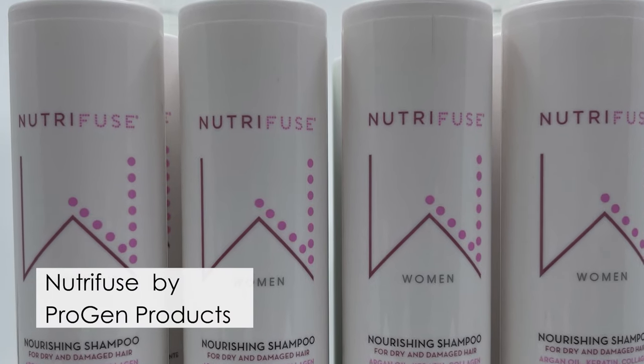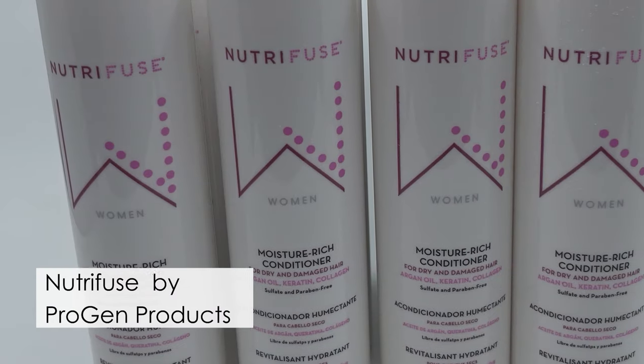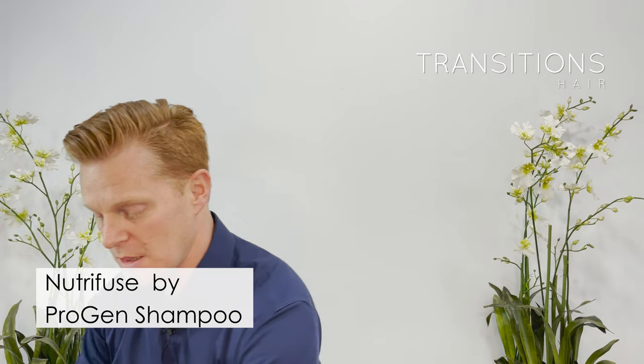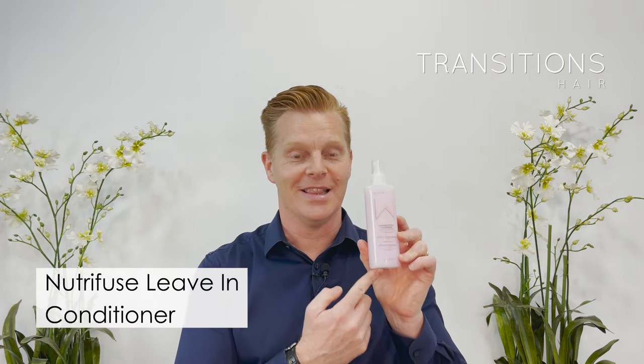The second thing that you want is essential hair products. We recommend the Progen NutriFuse range we use here in our studio. We love these products because they're specifically made for wigs, hair pieces, hair systems, hair extensions, and processed hair in general. What you will need is the Nourishing Shampoo, the Progen NutriFuse Nourishing Conditioner, and the final thing you'll need to nourish your hair after washing and conditioning is your leave-in or hydrating leave-in conditioner.